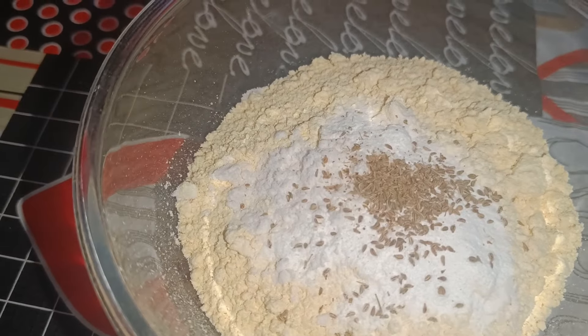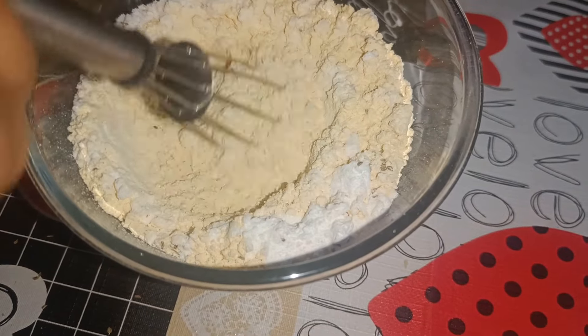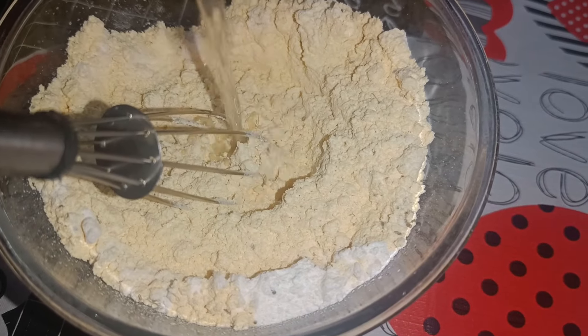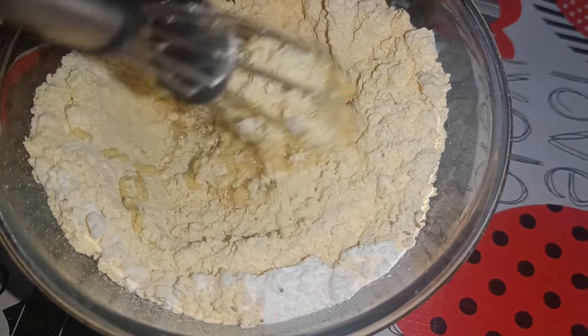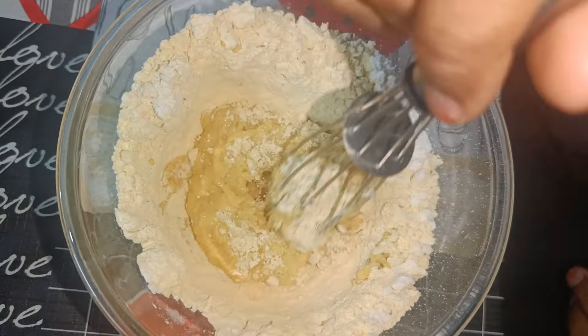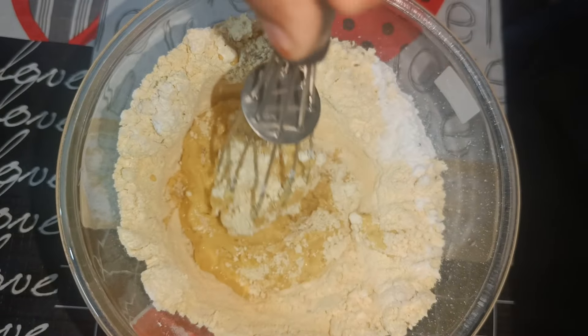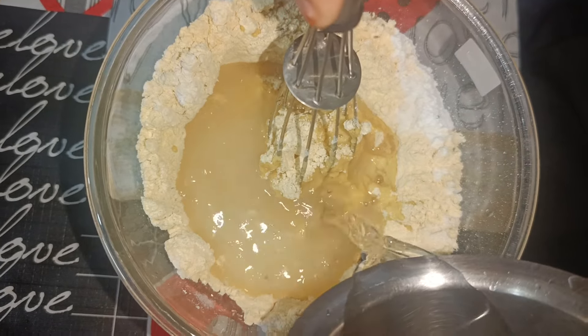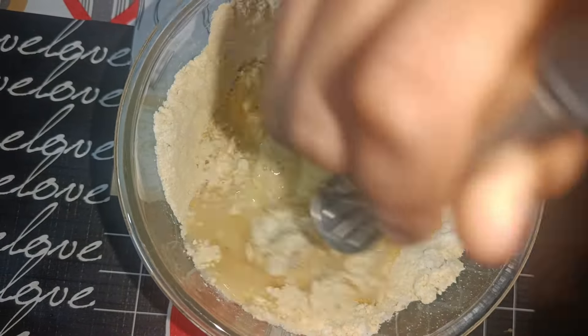Let's mix the sauce and mix this up. Let's mix it a little bit more. Let's mix it with a little bit of water and mix to a consistent texture.